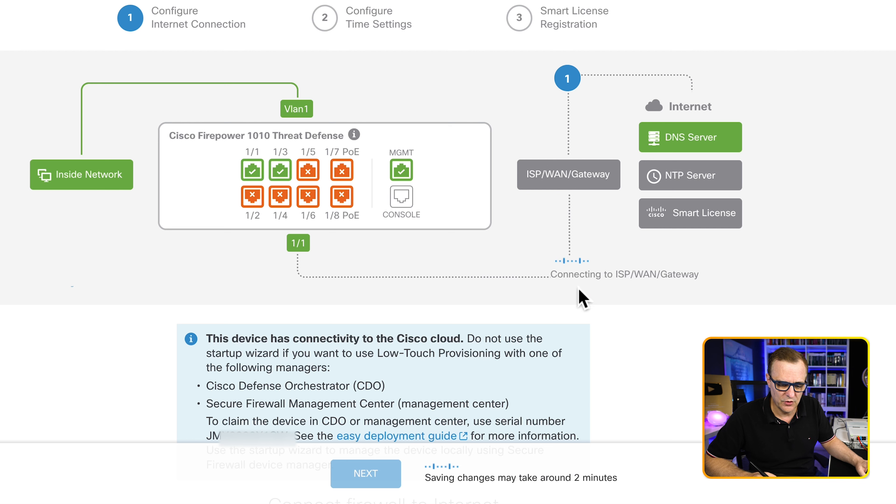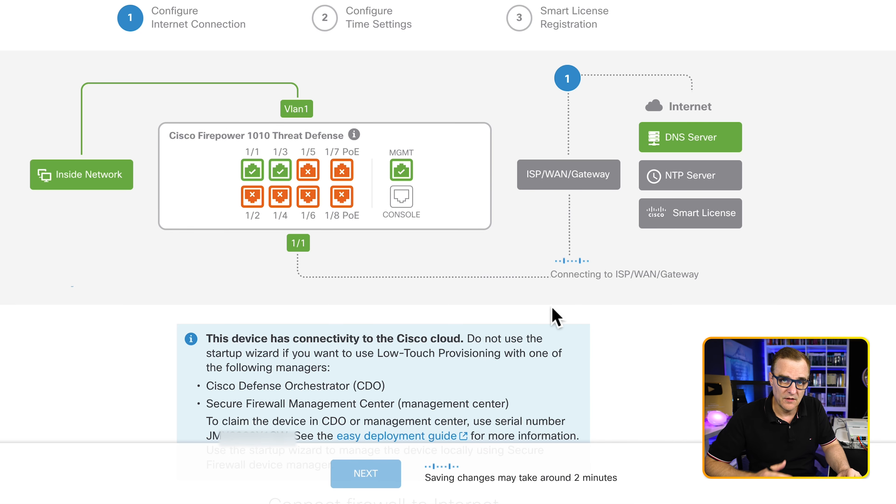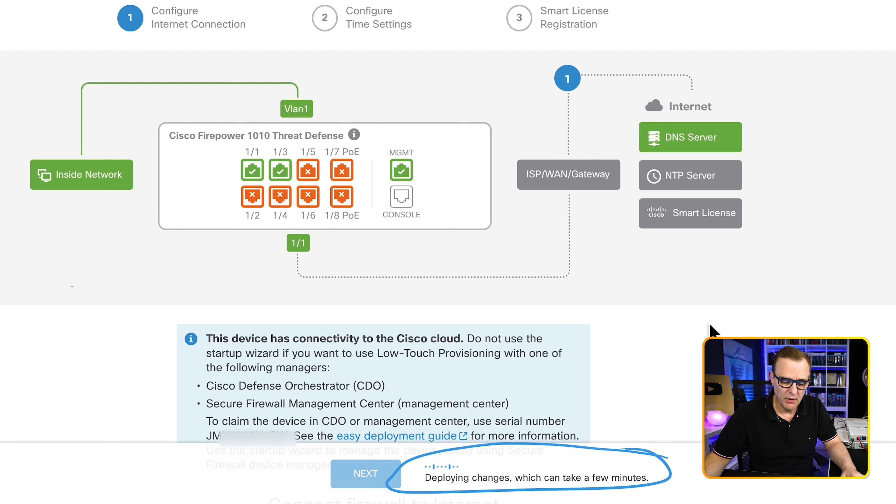The firewall is connecting to the ISP WAN gateway. Notice: changes are being saved — it can take around two minutes. The initial configuration does take time. Remember: 30 to 40 minutes to get it started, then you have to do this initial configuration. It takes a bit of time, but once this is done, boot-up is quick. Now we're told that changes are being deployed — this can take a few minutes, so you just need to be patient during the initial setup.